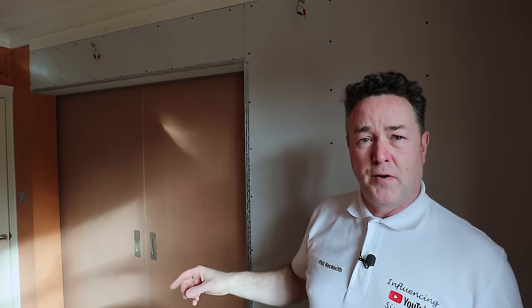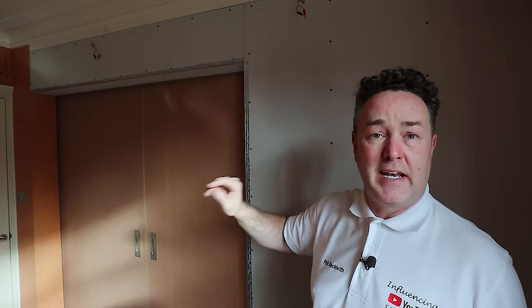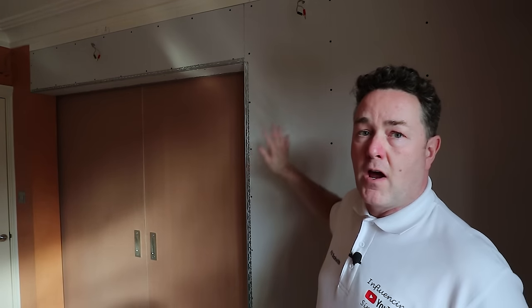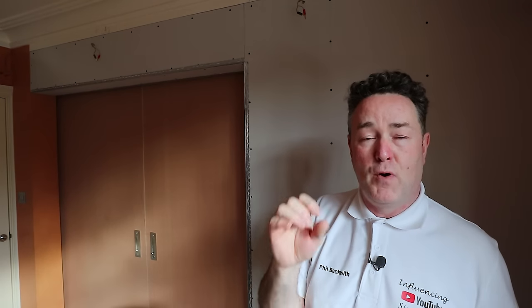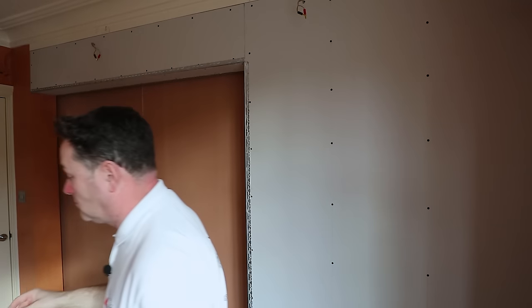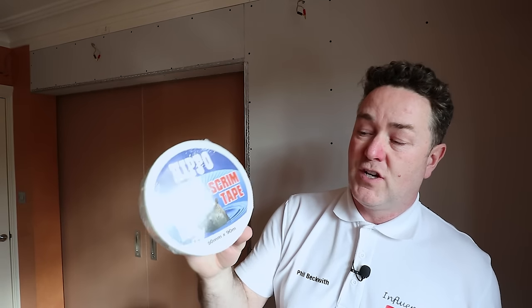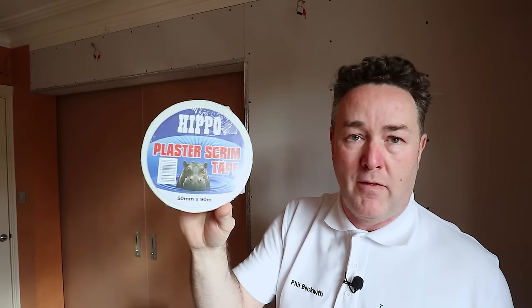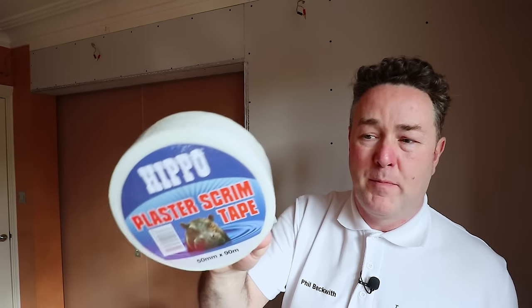This is a product you can multi-layer. Once you've got one layer on, let it dry — drying time is around three or four hours, a bit quicker in warmer conditions — then you can go over it again and really smooth the surface. Preparation is key. I've got some joints in the plasterboard that need dressing first, so I'm going to put some scrim tape on. I picked up this plasterer's scrim tape at Brewers — 90 metres on the roll, about a tenner.